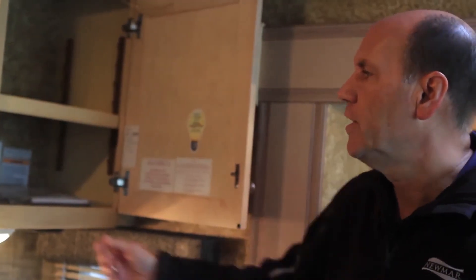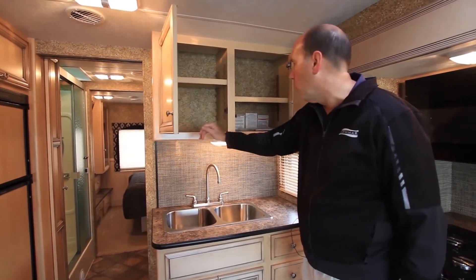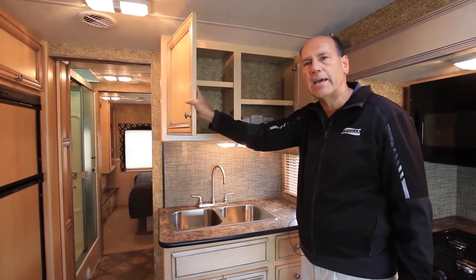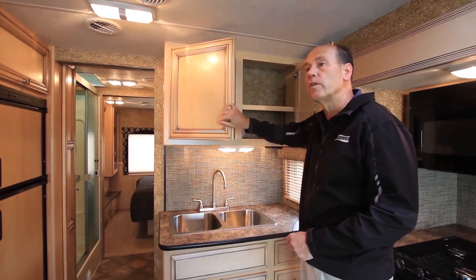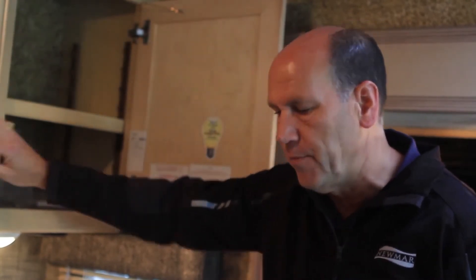We've included this backsplash in this floor plan since it's an L-shaped galley, even over to the sink area. There's a lot of great storage in your Baystar Sport. You even have adjustable shelving — in a lot of entry-level products you don't have adjustable shelving; those are usually fixed shelves. So you can put just about anything you want in this cabinetry.